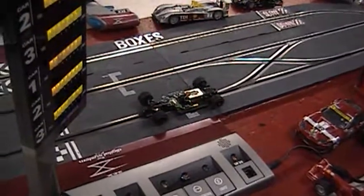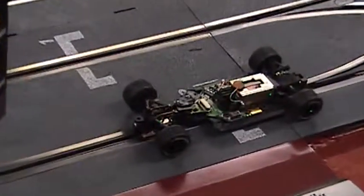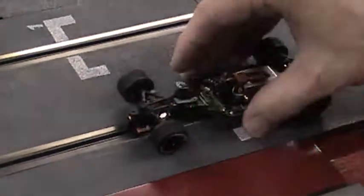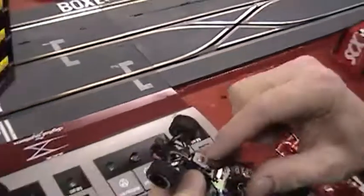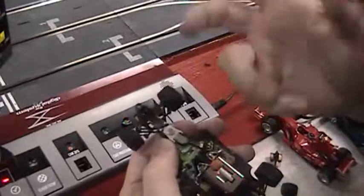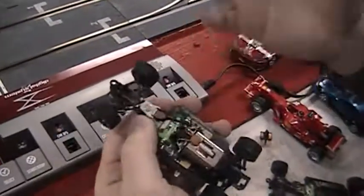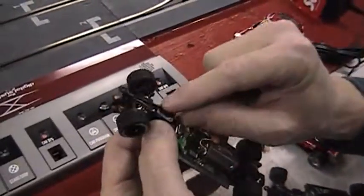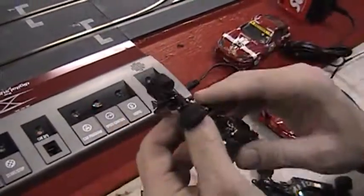See how that pushes up and down? That's what's switching your car lane. This right here is your armature, or solenoid. Basically you're just creating a magnet. The power through here is magnetizing that, which is drawing that down, which is making that flip up and down.